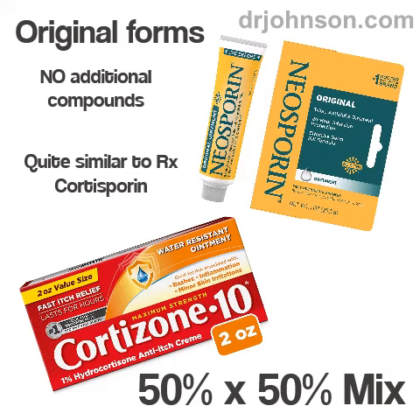And that, in a 50-50 mix, is how you make homemade cortosporin. Let me know how things are going.